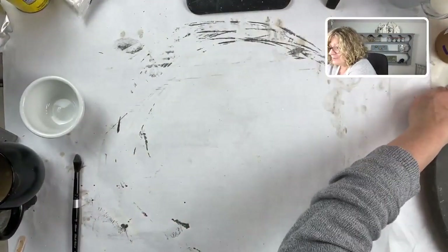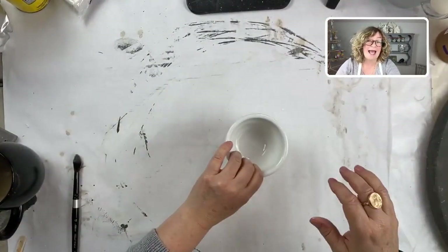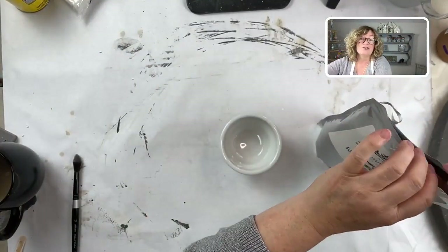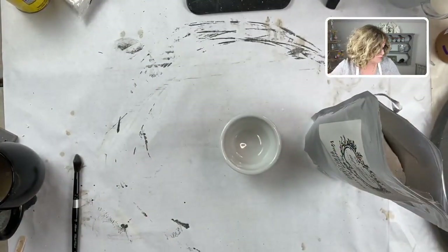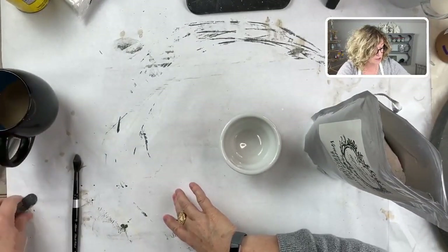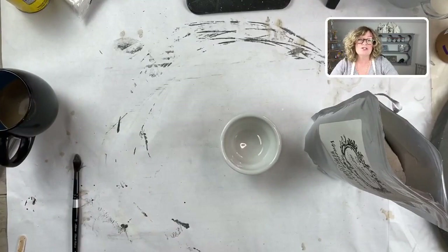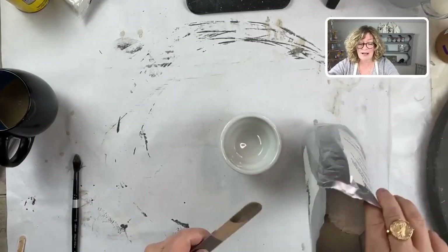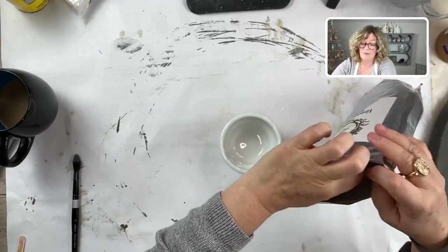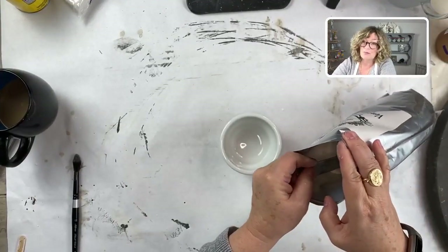Today is the last day to join Surface Anthology as a founding member for $21 a month. If you go to surfaceanthology.com, you will see the tab for the Surface Anthology membership.